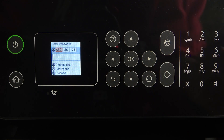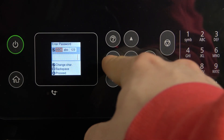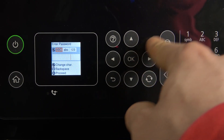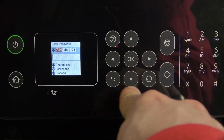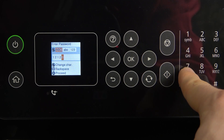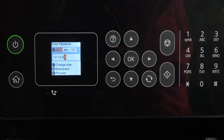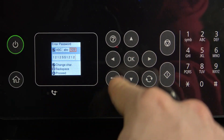If you want to enter a space, you can click the right button. If you want to backspace, this button is the backspace. I'll write my password — use numbers first, then uppercase letters. After entering one letter, press the right button to move to the next character, then enter the next one. After that click OK to proceed.